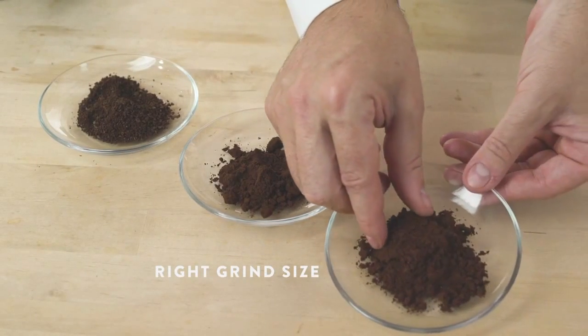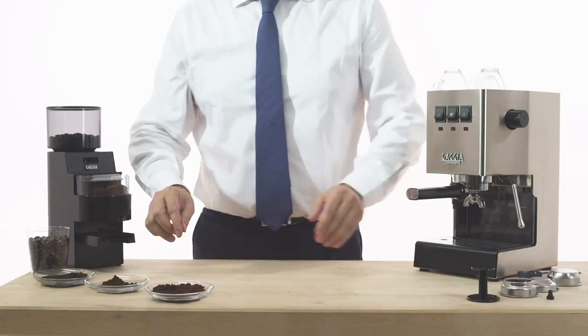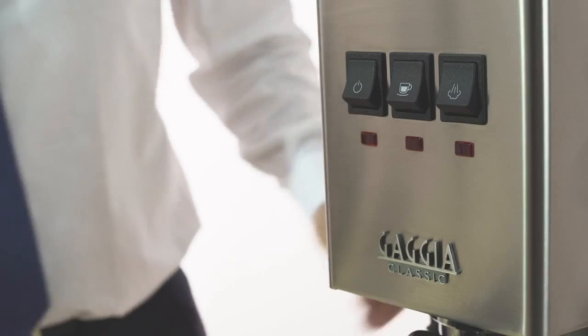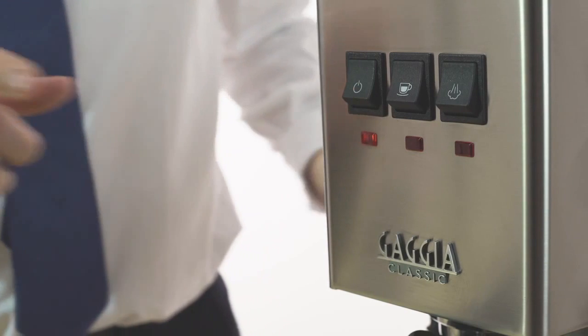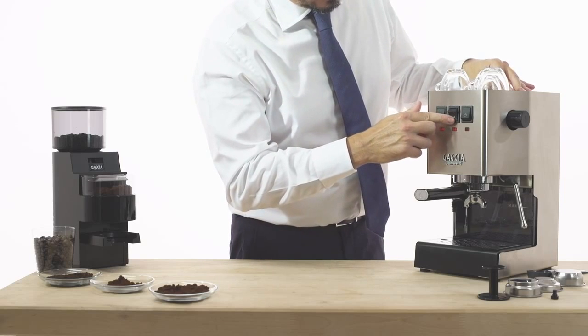That's the right grind size. Now we are ready to prepare a traditional espresso italiano with Gaggia Classic. Place the filter holder in the group and switch the machine on. When the machine is ready, the coffee temperature light is steady. Now we suggest you dispense a bit of water.